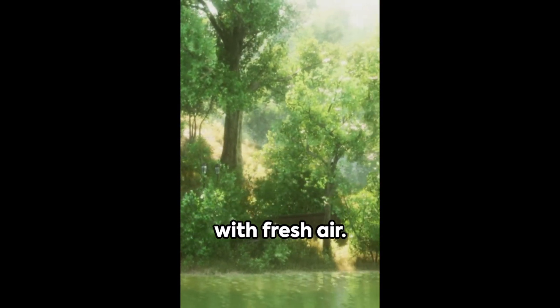Inhale deeply, filling your lungs with fresh air. Now, slowly exhale, releasing any tension or stress you may be carrying.